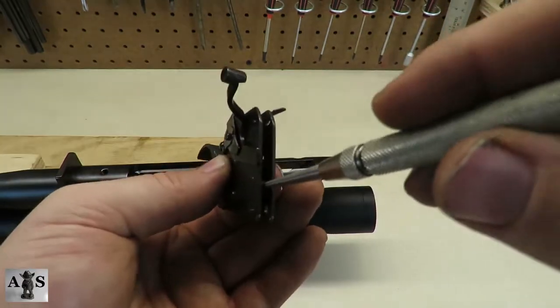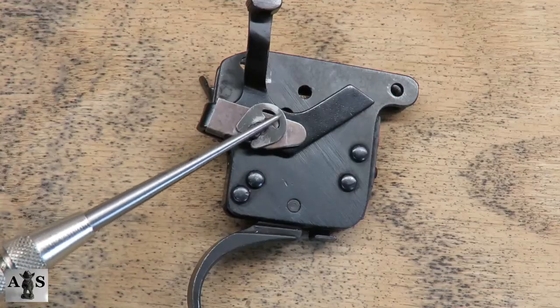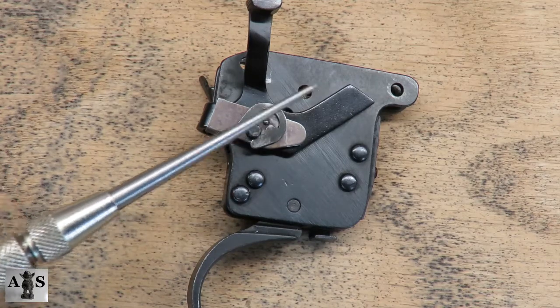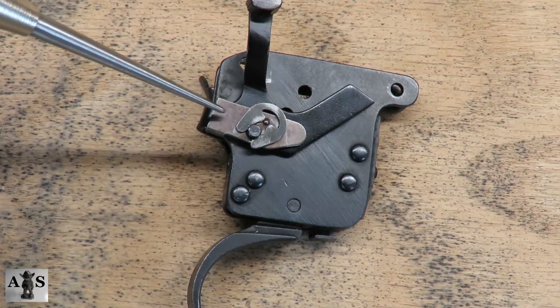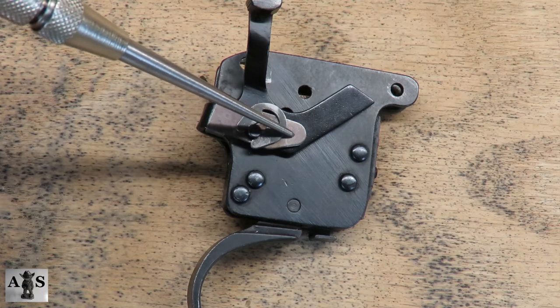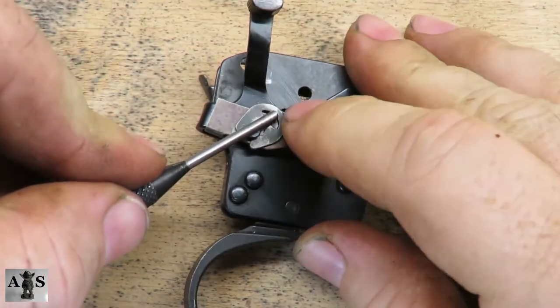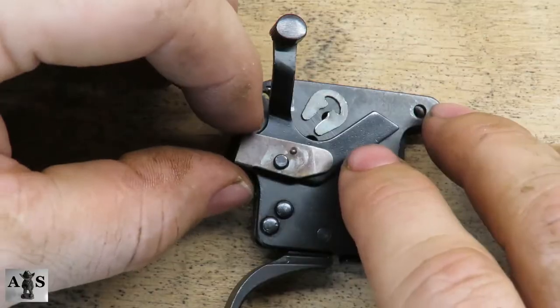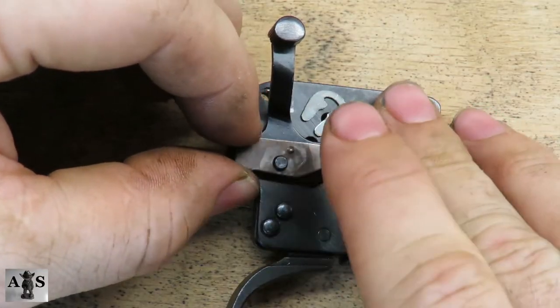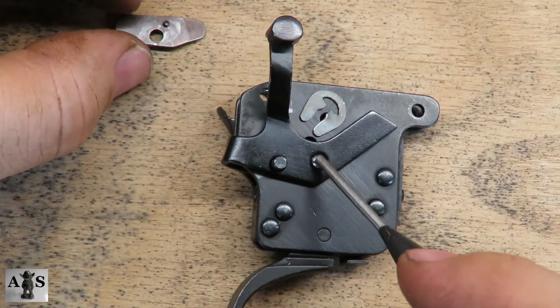Start with the sear safety cam and then the sear spring. Next we're going to be removing the sear snap washer — be cautious while removing, as the safety detent spring and ball are underneath it. The ball is going to be right underneath my scribe. Use your free hand to put pressure downward on the safety snap washer. Once removed, remove the safety detent spring and then the safety detent ball.